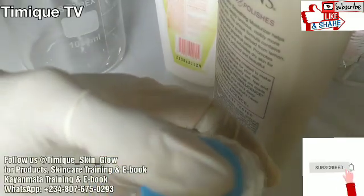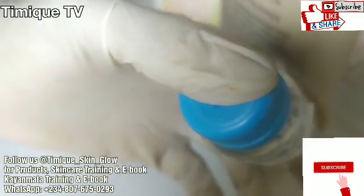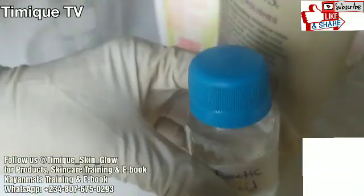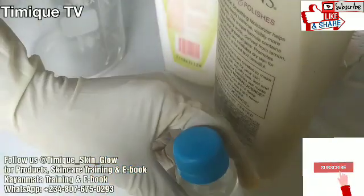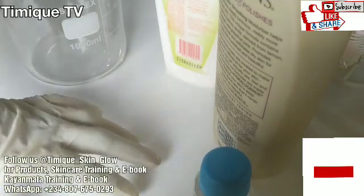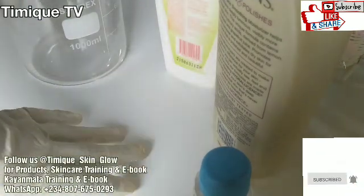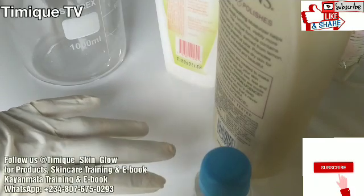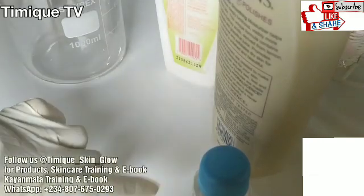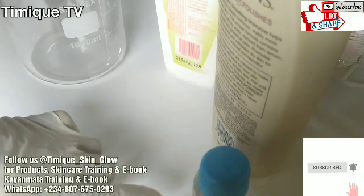Lactic acid won't improve deeper lines — please take note of that. There are also possible side effects. Everything that has an advantage has a disadvantage as well. Although lactic acid is gentler than older AHAs like glycolic acid, it is still a potent treatment. Side effect number one: sun sensitivity.